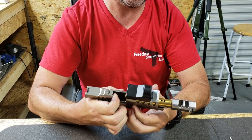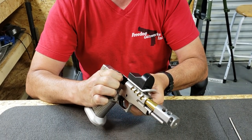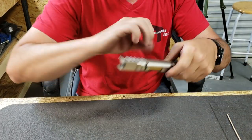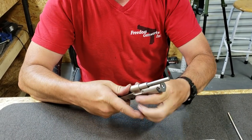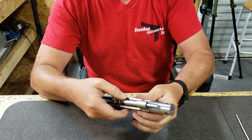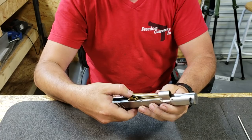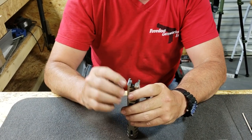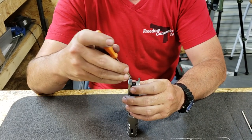First thing we want to do is remove the top end from the gun. Take out our recoil assembly. Remove the barrel. Now we're ready to take out the firing pin and firing pin spring and firing pin stop.